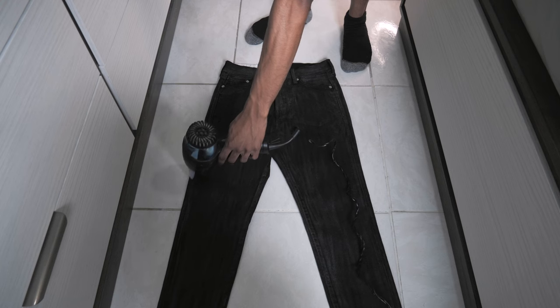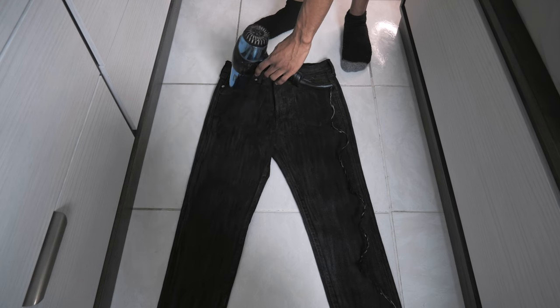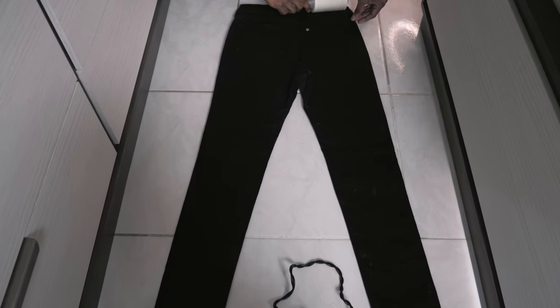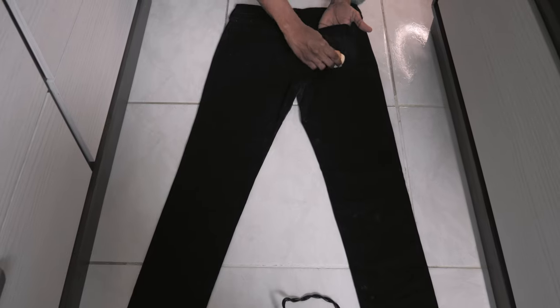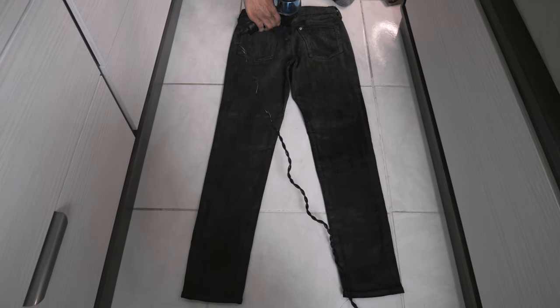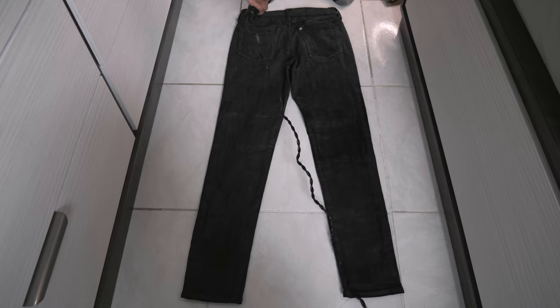After rubbing the bar of wax into the entire front side of the jeans, I took a blow dryer and went over the whole denim so the wax could set more into it. Then I flipped the jeans over and did the same process — lint roller, applying wax, and blow dryer. Just from picking up and flipping the pants I could feel the heaviness in the jeans after applying wax to just one side.